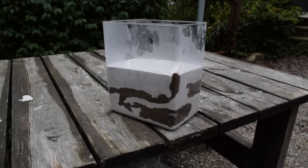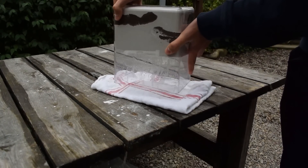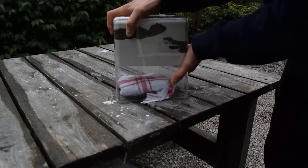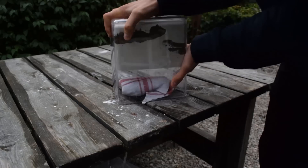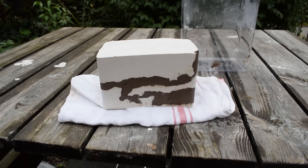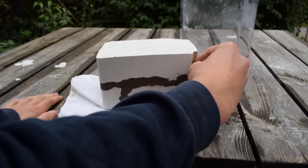Wait a couple of hours until it has dried a bit, then take it out of the container. This may take a while, but be persistent — you will get it out eventually. What you're going to do now is take away the clay. Remove it with caution so that you don't break the plaster.